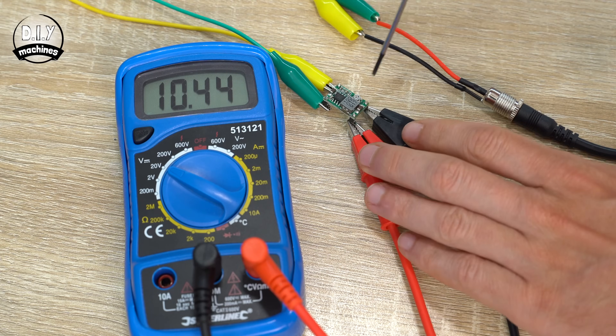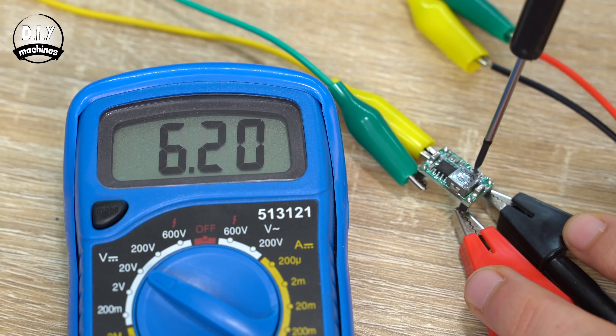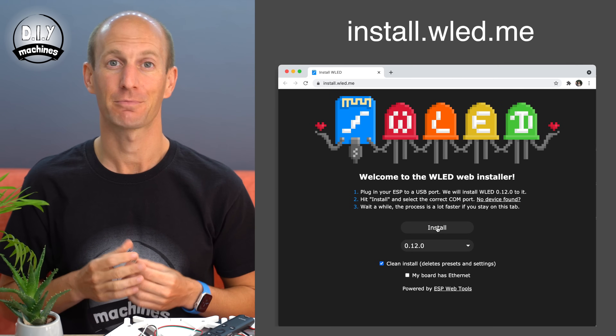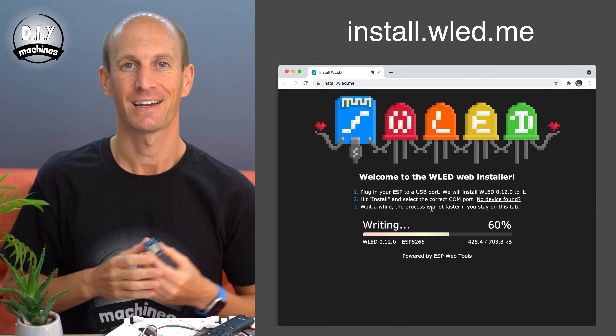Now we can assemble the brains and electronics center for our project. The first thing we'll need to do is set our mini 360 DC to DC buck converter to output just over 5 volts. For this, hook it up temporarily to your 12 volt power supply and multimeter, then turn the potentiometer with a small screwdriver until your reading is just a smidge above 5 volts. We can then set it aside whilst we focus on the ESP8266 — simply connect it to your computer using a USB cable and navigate to the web address using Chrome. Press the install button, choose your board, let it do its thing, then disconnect. A nice easy step.